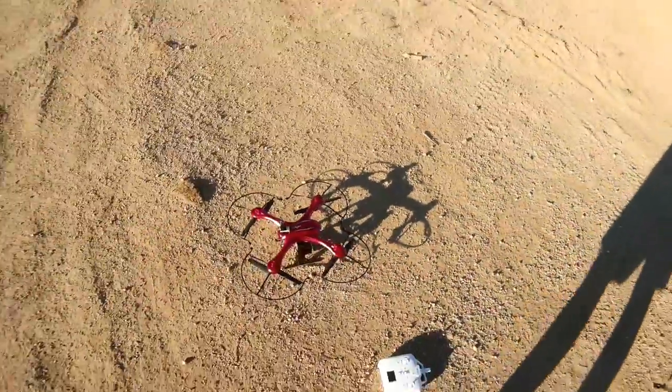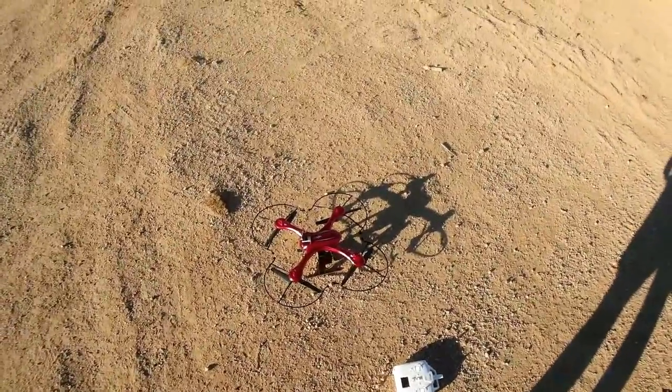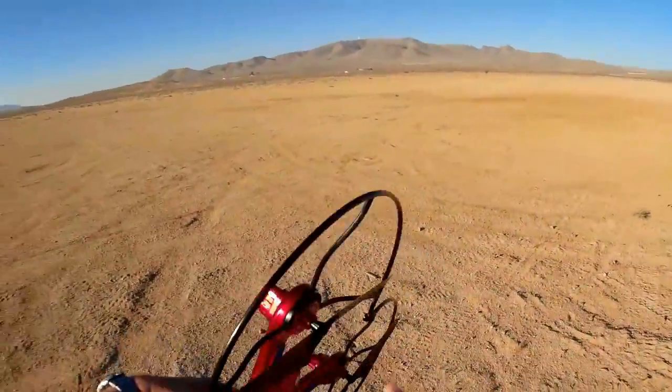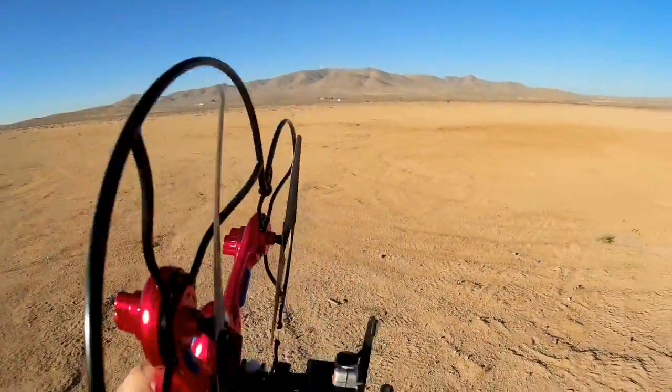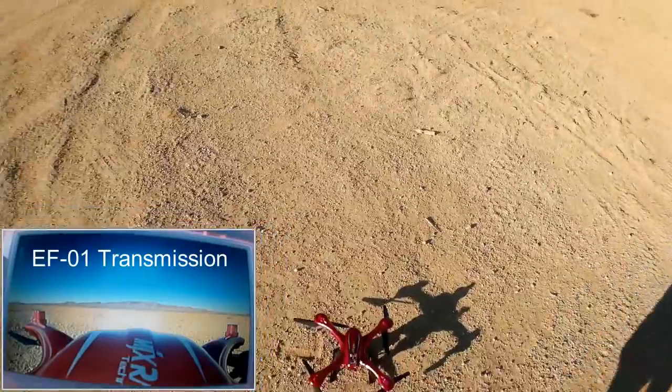You saw it, folks — do not put on those prop guards. They do not protect the propellers; they actually bounce into them. Maybe I had them upside down, but I am going to remove them and fly this another time without the prop guards. Sorry about that. I removed those prop guards — I hate prop guards, I will never install them again.